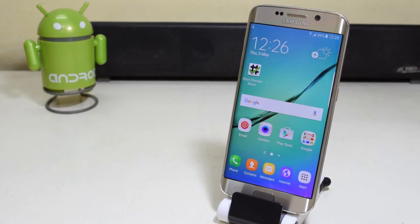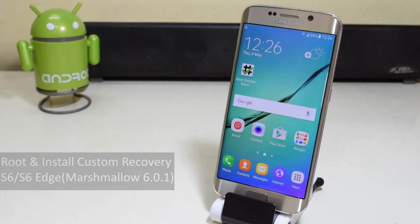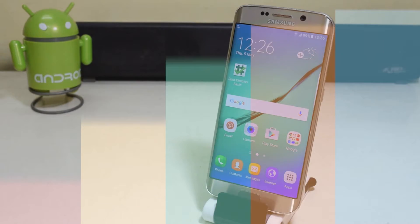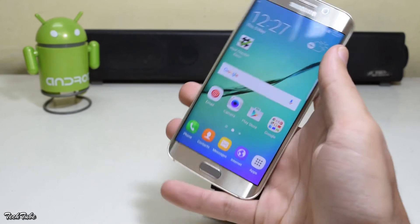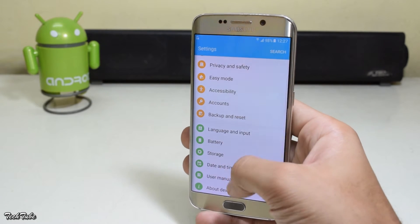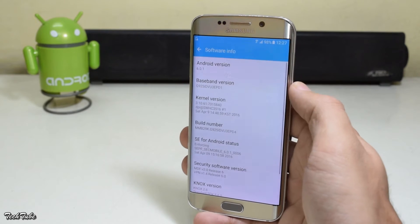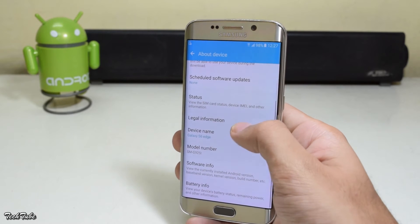Hey guys, what's up! Today we're going to root and install a custom recovery on the Samsung Galaxy S6 and S6 Edge running on Android Marshmallow 6.0.1. First, make sure you have around 50% battery life and download the files given in the description box below, including Odin, TWRP recovery, kernel, and SuperSU. Copy the SuperSU file to your device's memory. Check your model number and download the files corresponding to your particular model.